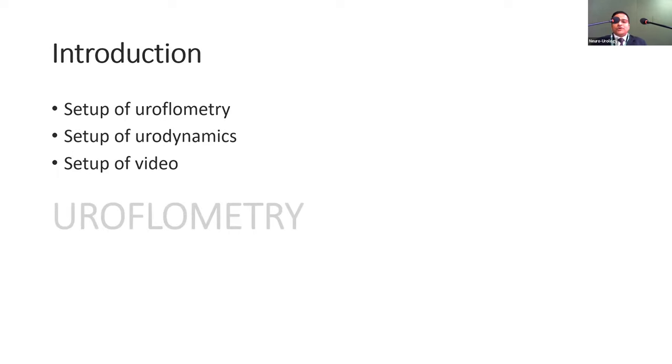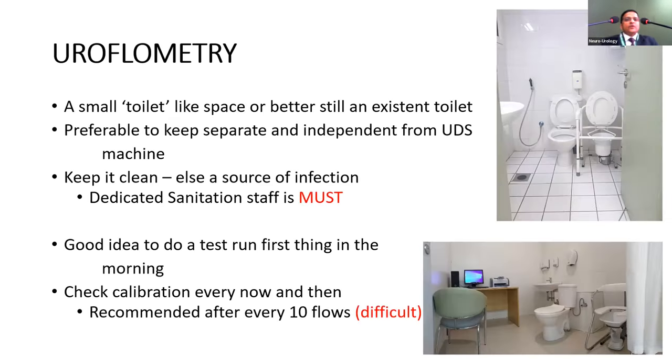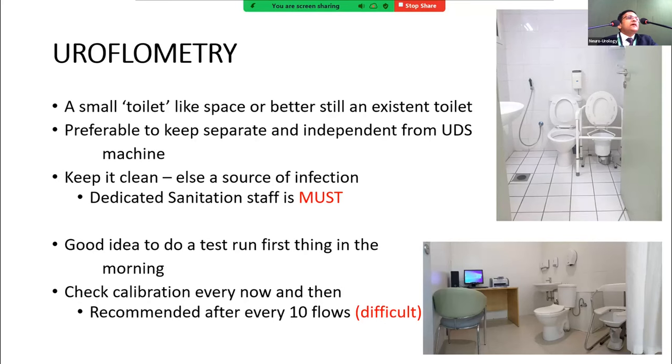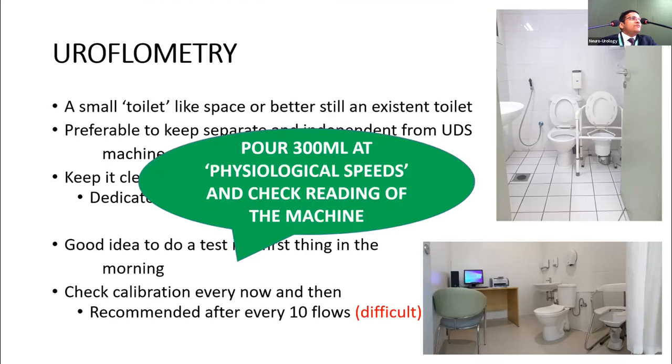For uroflometry, we need a small toilet-like space, or better still an existing toilet to give the most natural feel. It's preferable to keep it separate and independent from the urodynamics machine to maintain cleanliness and prevent infection. A dedicated sanitation staff is a must. It's a good idea to do a test run first thing in the morning, though most imported machines have self-calibration. It is sometimes recommended to calibrate after every 10 voids — pour 300 ml at physiological speed, about 15 ml per second, and check the reading.